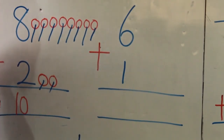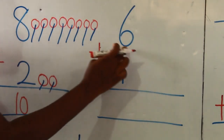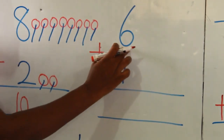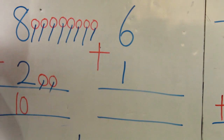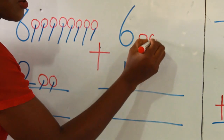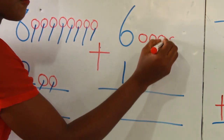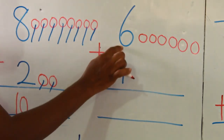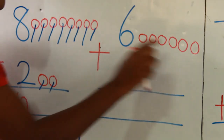Now let's try the next one. I have 6 plus 1. So what should I do? Draw counters, of course. Let's go. 1, 2, 3, 4, 5, 6. I stopped there because I have number 6, so I had to draw 6 counters.